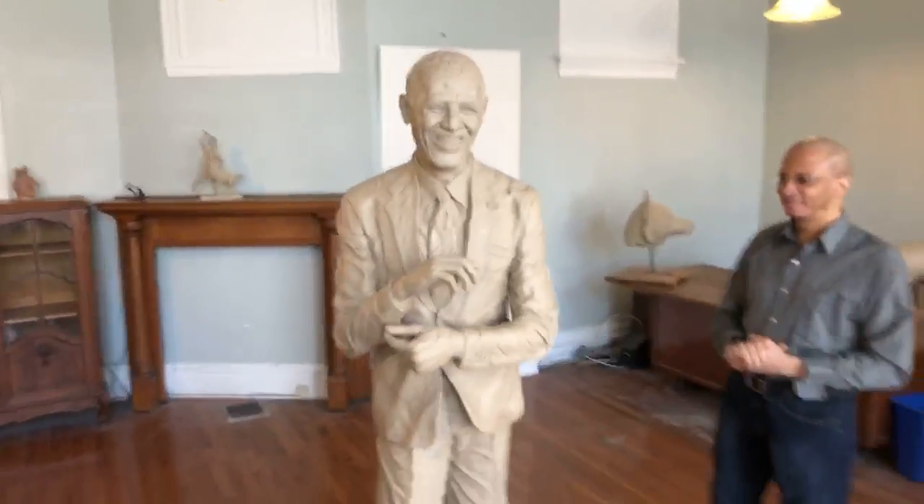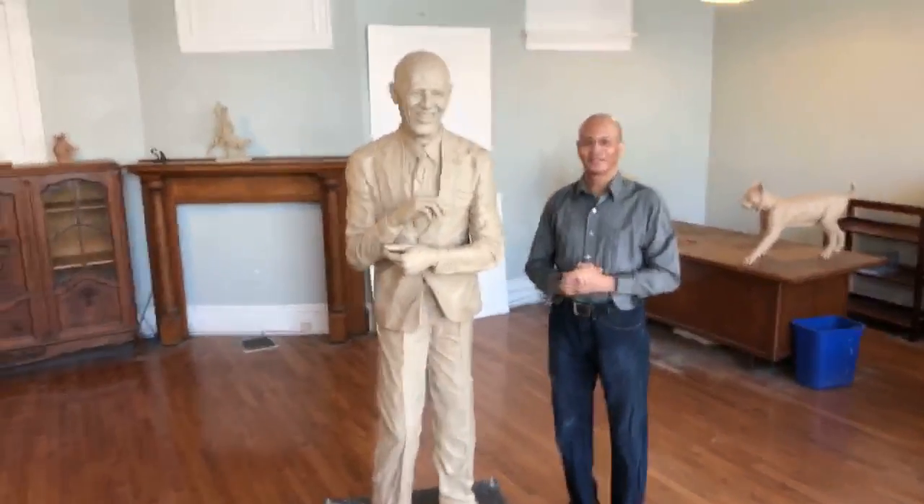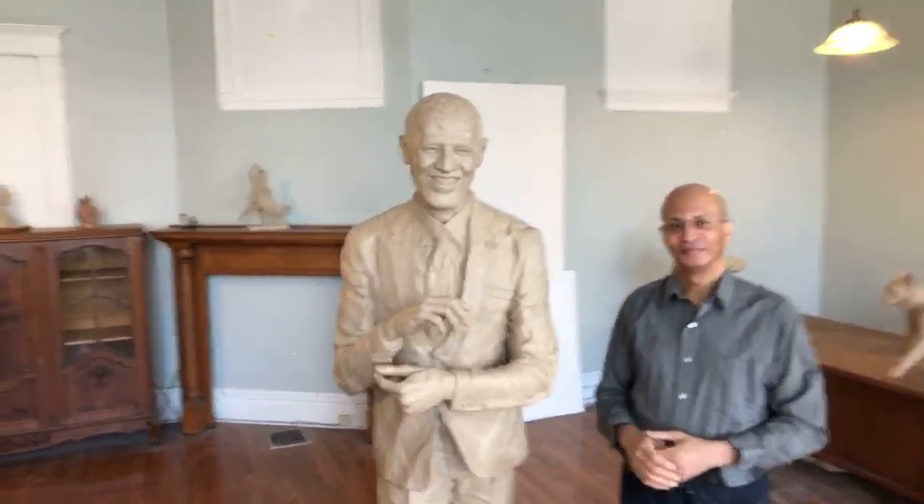Again, more than six feet tall — David Sandefur has been working on this for more than three months. This is an homage to his mother in many ways, someone she admired and someone David admires as well. What really sticks out to you about him that was so inspiring? His tireless attempt to bring the country together. That is a very difficult thing to do, but he never stopped trying to bring the country together as one.